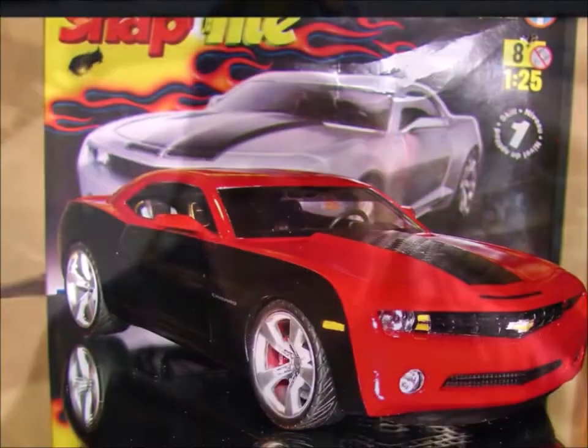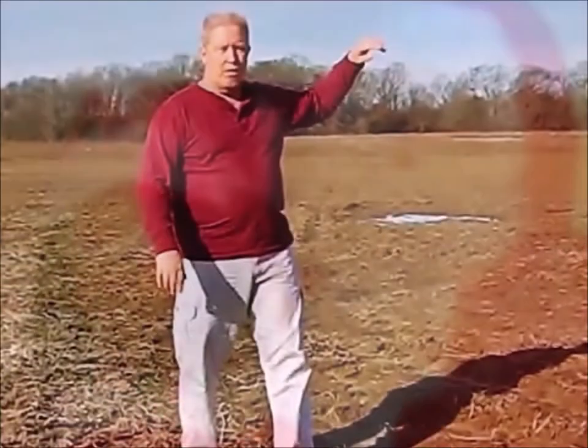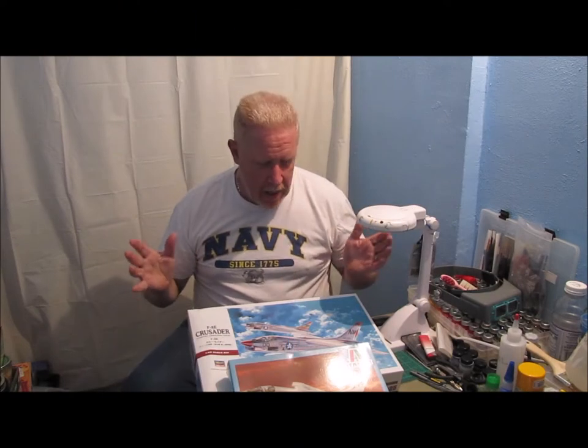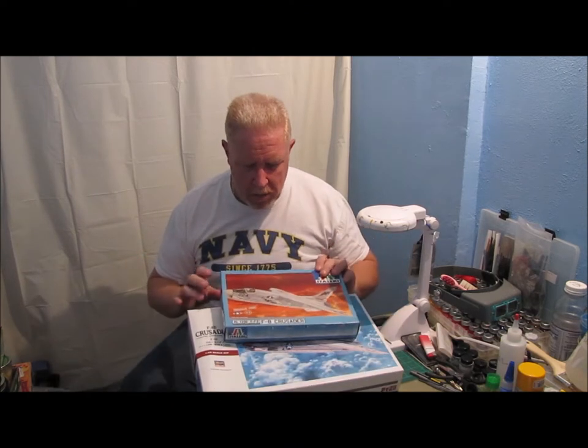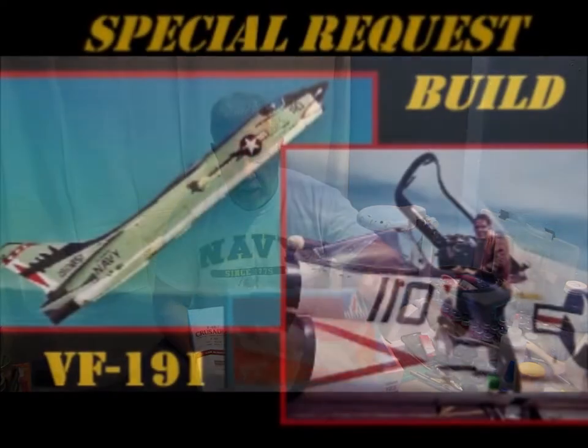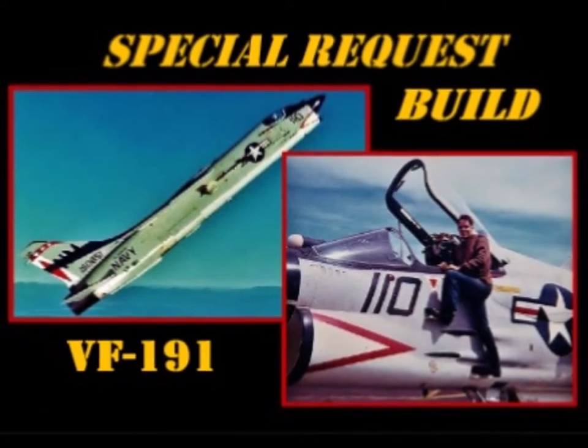Hey everybody, welcome back to another edition of Ed's Attention to Detail. Today I'm going to talk to you a little bit about a commission build that Shade Tree Fix-It Man has asked me to do. Now if you remember, I did a video basically on this kit and how he wanted me to build it as his squadron aircraft.